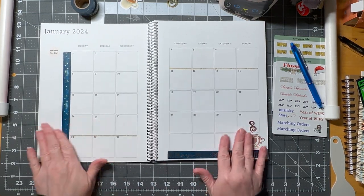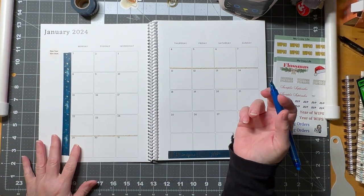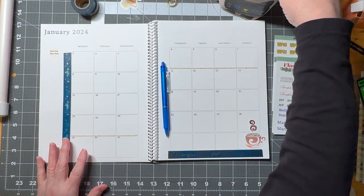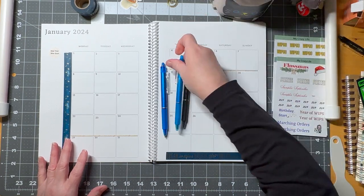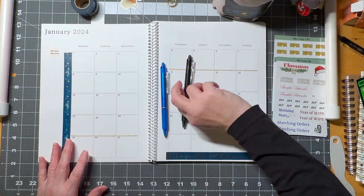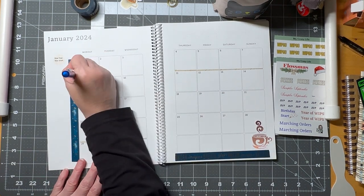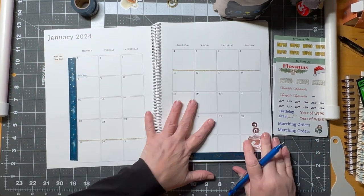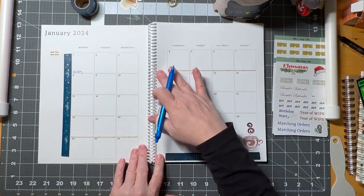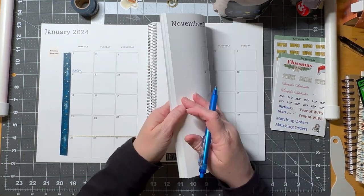New Year's Day is a holiday for me at work, so I'll write that in. I write any PTO — that's paid time off here in the States — and anything like that I just drop into my planner. I'll write it in blue — or maybe that's black; I need to get some new pens. These friction pens do dry up pretty fast.